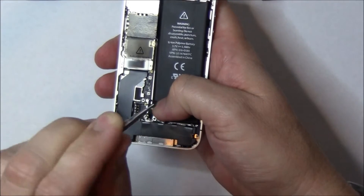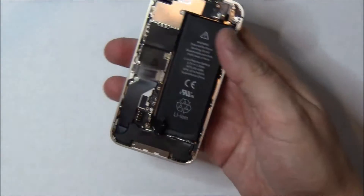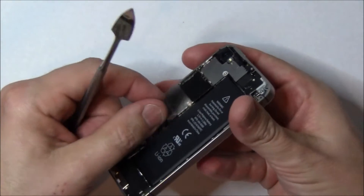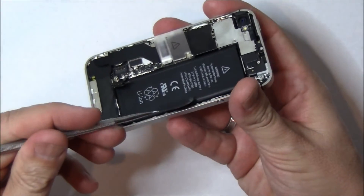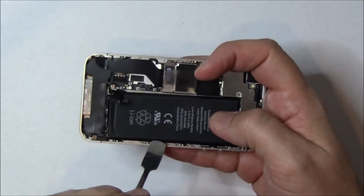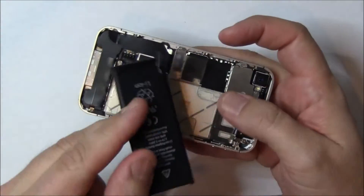Most videos are going to have you pull on the plastic tab to remove the battery. That will break that plastic tab, thus indicating to Apple that you've taken apart your phone. We actually use a spudger and come in from the opposite end so as not to break this little tab. You come pry down with the spudger gently, and the battery should remove from its adhesive, and then you can just lift the battery right on out of there. Go ahead and set that aside.